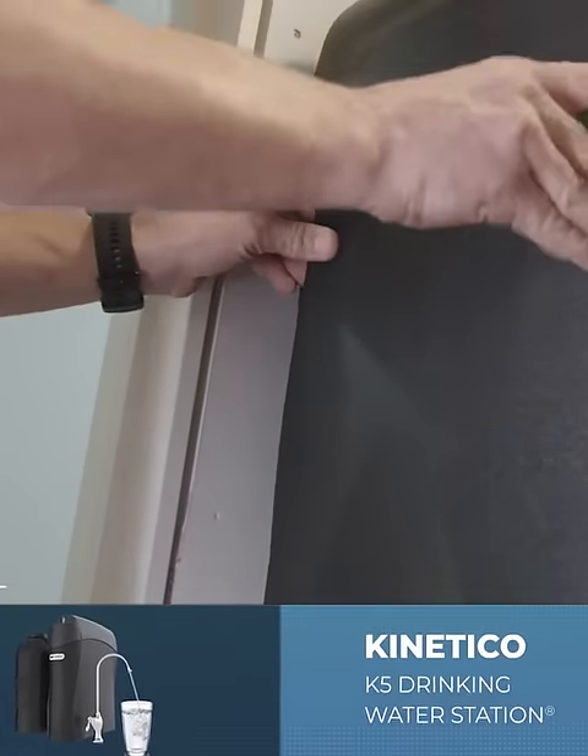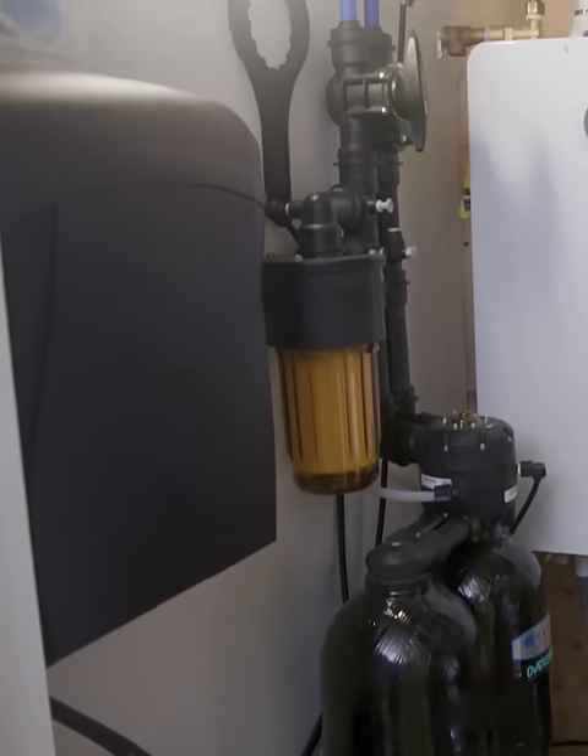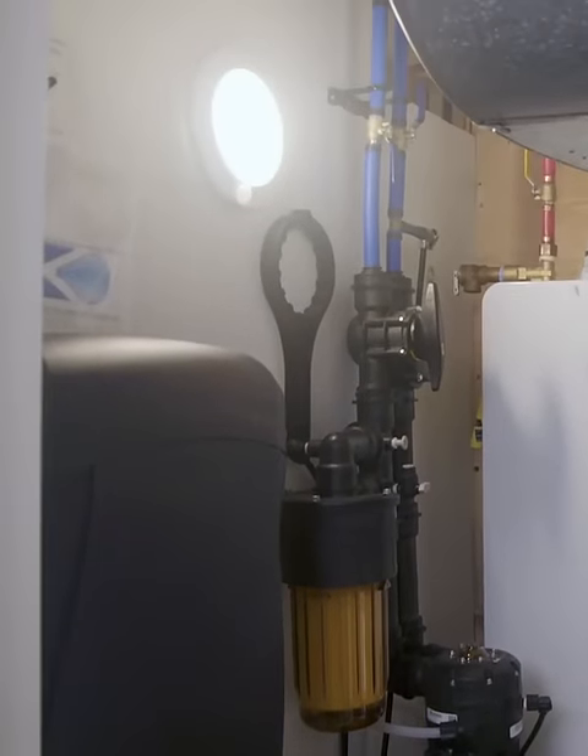If you don't know anything about the water in your home, you bring in someone like Dan and he's going to check your water and then give you suggestions on how to make it right. Think about replacing all the appliances — that's a lot of money.